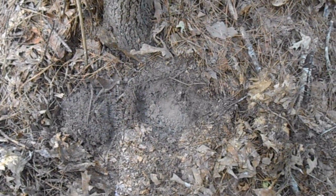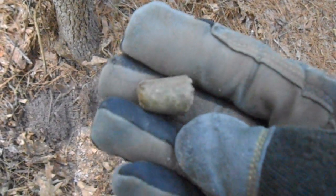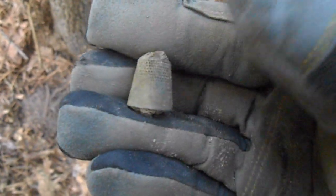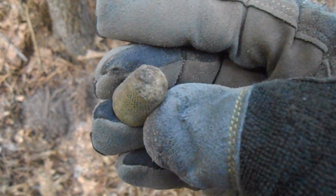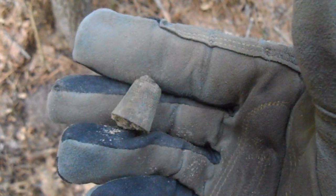Here's one that came right from the base of that tree, about 4 inches down. Gave me a 12-29 on the E-track. Looks like a little brass thimble. That's really cool — it's in pretty decent shape too. We'll see what it looks like cleaned up.